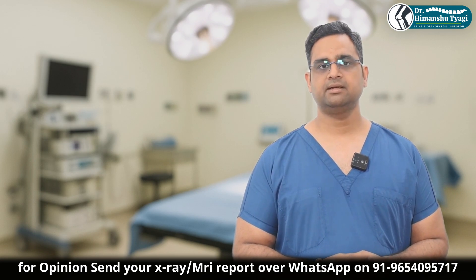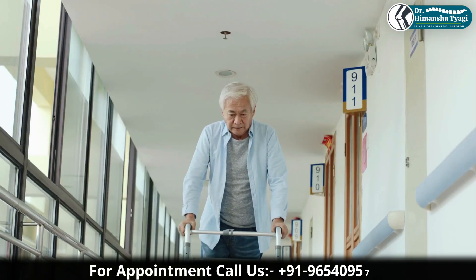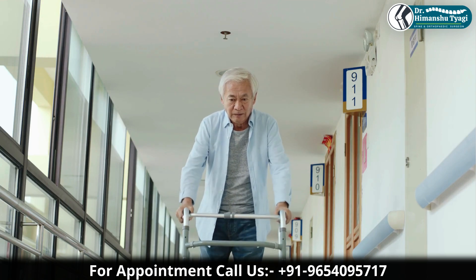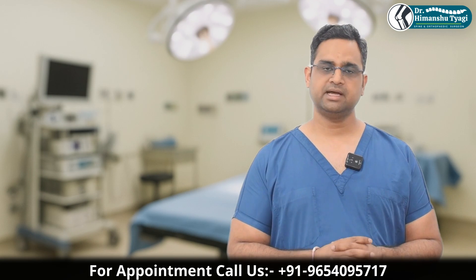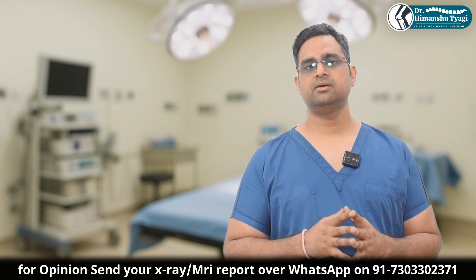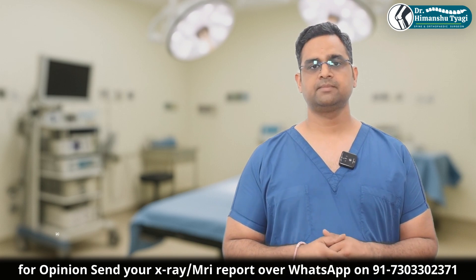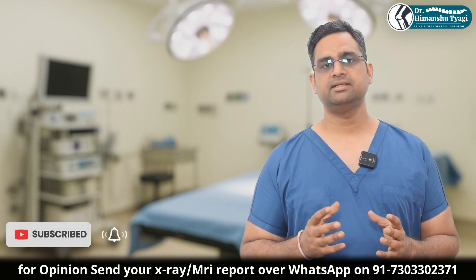The main advantage of cemented hip replacement is that it gives early recovery and early mobility to the patient. It is important to remember that in young patients where bone quality is good, cementless fixation also gives very good results. But in older osteoporotic patients, we often go for cemented fixation.